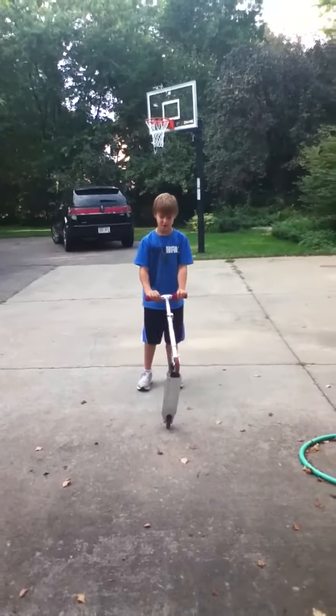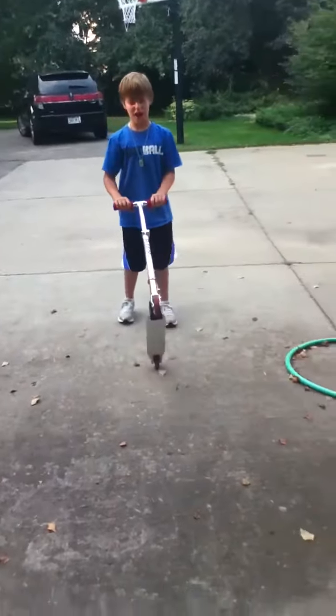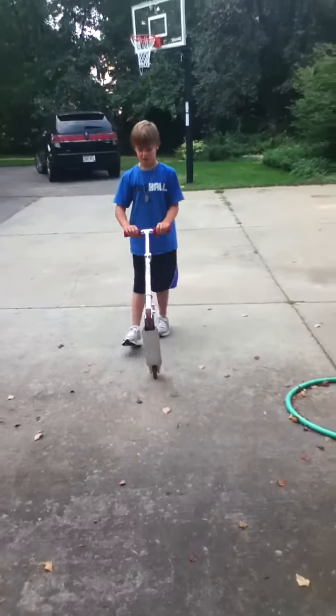Hey YouTube, today I'm going to teach you how to do a bunny hop and a crack-a-nut, also known as a beetle.